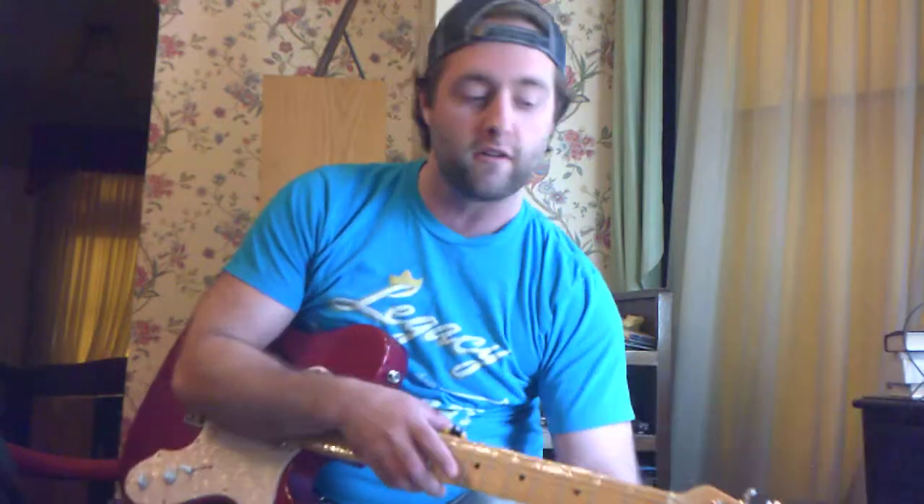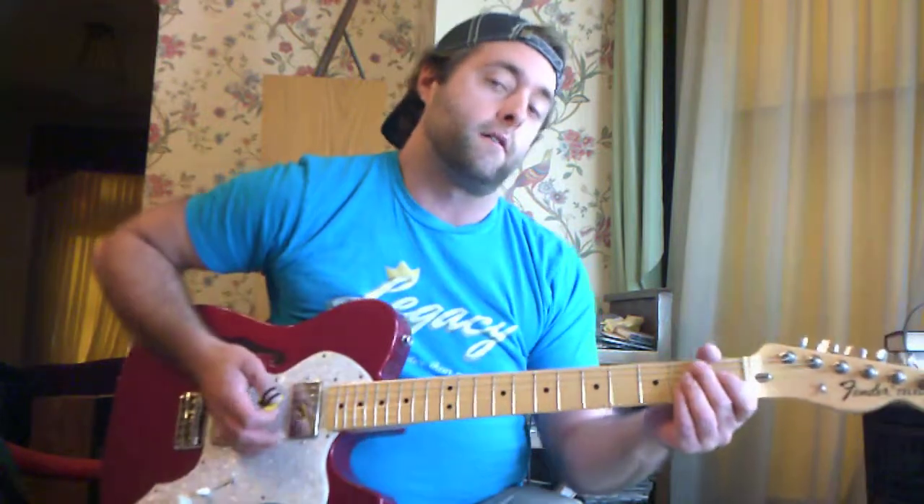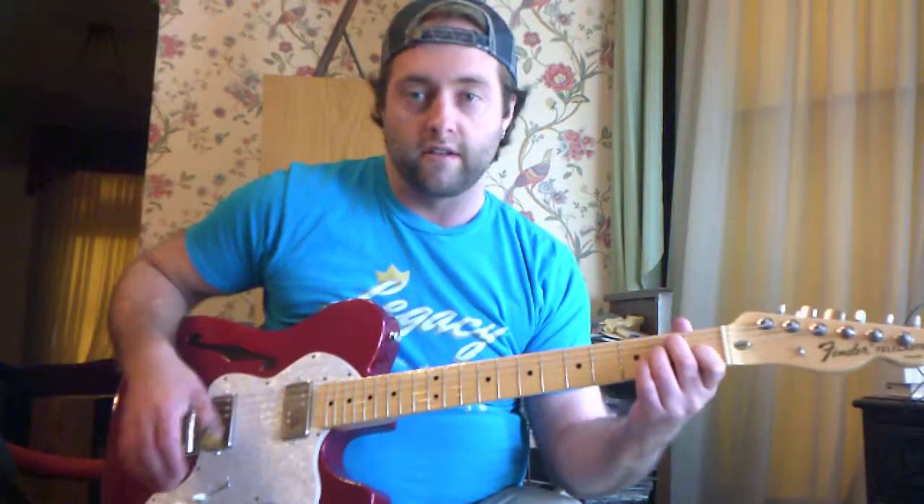Hey everybody, I'm Alex Bourne from Rockwell Guitar School and I'm going to teach you how to play just the highly recognizable riff from Back in Black by ACDC. This is just a bare bones lesson — it'll just be that riff and nothing else in the song.